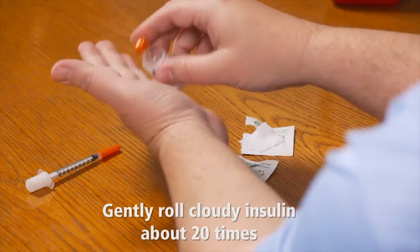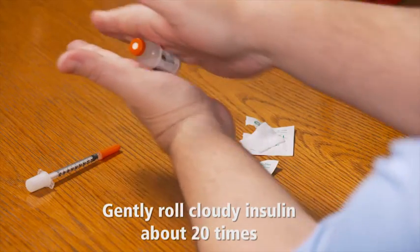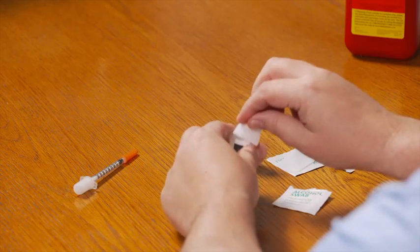If the cloudy insulin looks okay, gently roll the bottle between your hands about 20 times until the liquid is well mixed and has an even look. Be sure never to shake your insulin — that could create air bubbles or even damage it. There's no need to roll the clear insulin. Next, use one of the alcohol swabs to wipe the top of both bottles, then let the alcohol air dry.